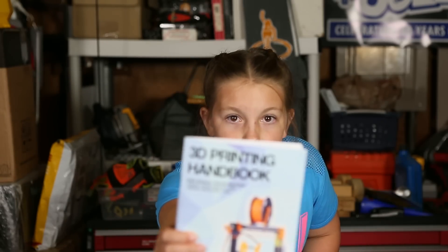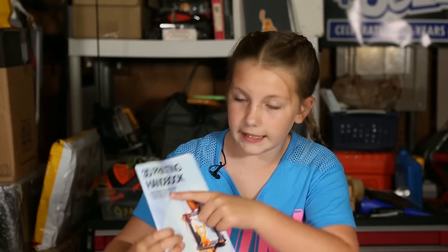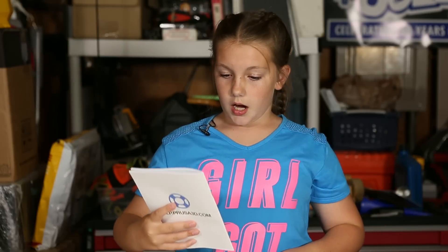First of all, they were made with this, right here. It's the Prusa i3 Mark II. The Pikachus were made with Polymaker PC Plus. I'll show you the Pikachus now.